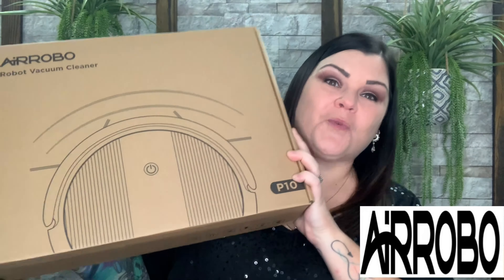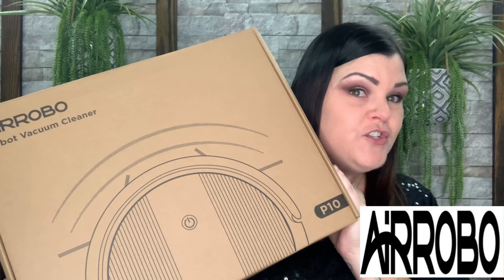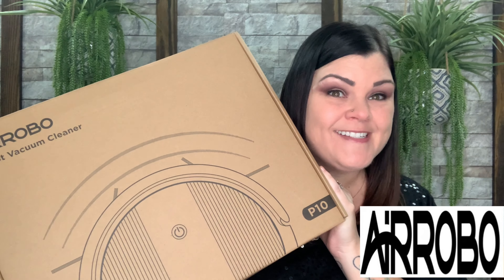Hi guys, thank you so much for tuning into my channel. Today I'm so excited to test out a brand new product — this is the P10 robot vacuum cleaner. Do you want to know what this is about and what my opinion is going to be? Stay tuned.